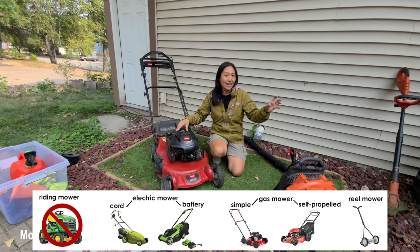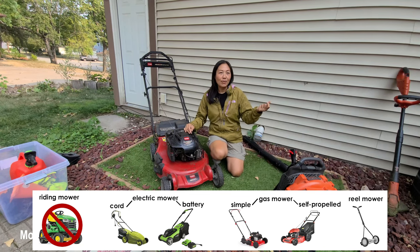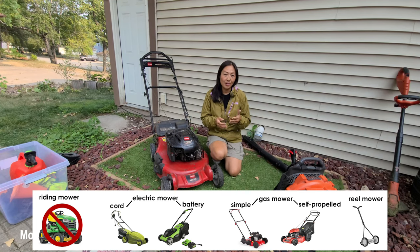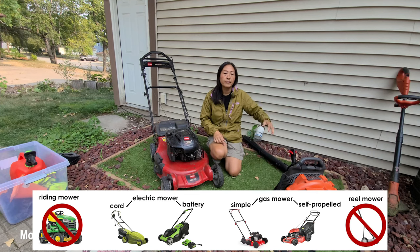At the lowest end are reel push mowers — non-motorized, old-fashioned mowers with spinning blades that cut scissor-style with no motor. They're great for saving gas and helping the environment, but in running an easy summer lawn mowing business where you mow multiple lawns, they require a lot of force to push, may not give as clean a cut as motorized mowers, and even small twigs can get stuck in the blades. So you can opt those out too.